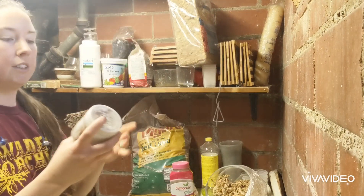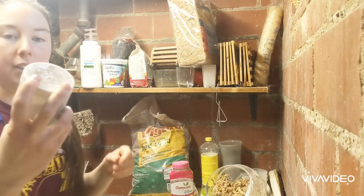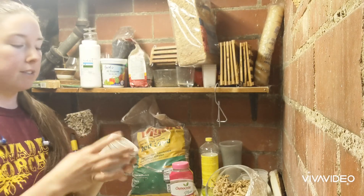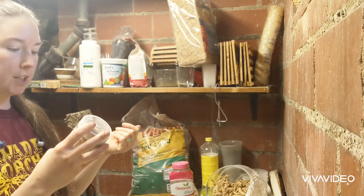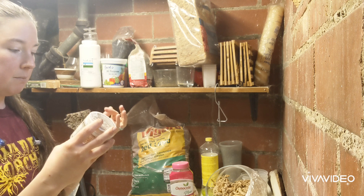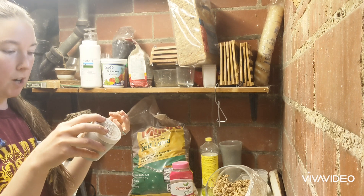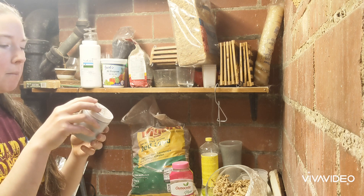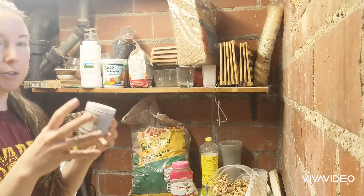I love Nutricote. I use this on all of my plants. I sprinkle a couple on top and it's nitrogen-based. It's got some phosphate, potash, magnesium, zinc, copper, boron, molybdenum, and iron. Anyways, it's got a lot of micronutrients in here.